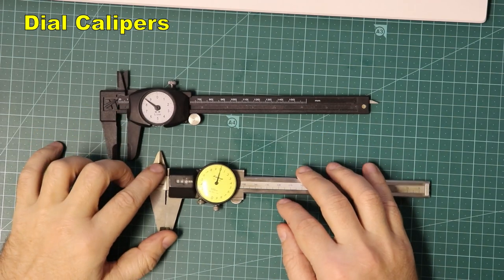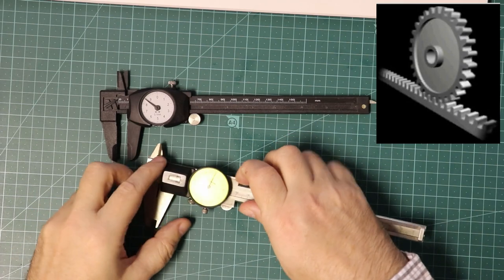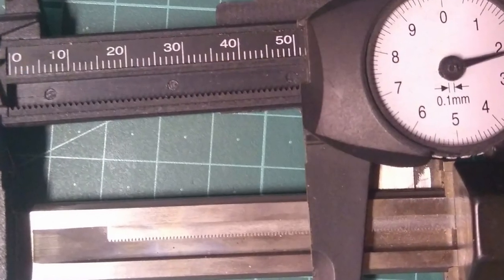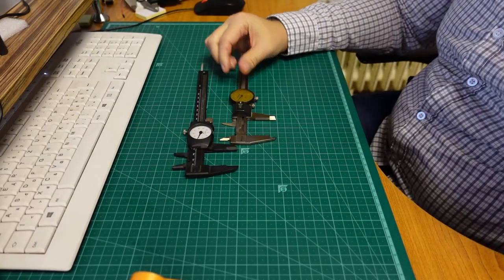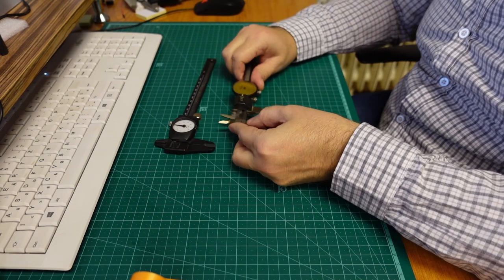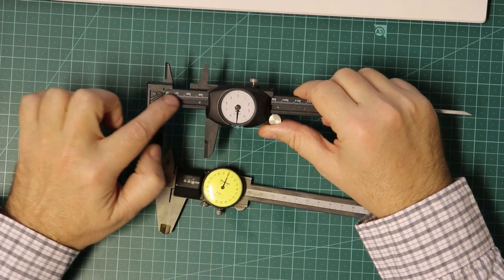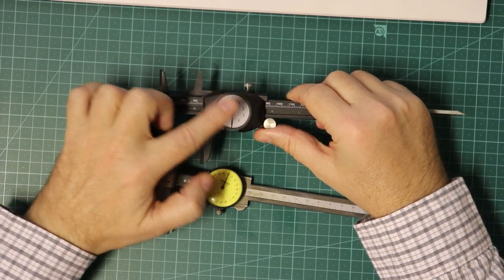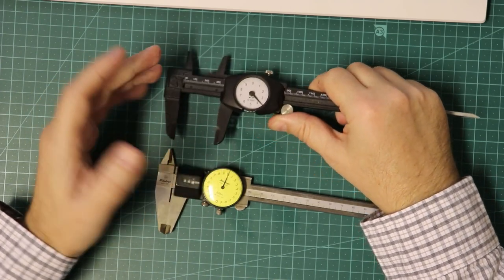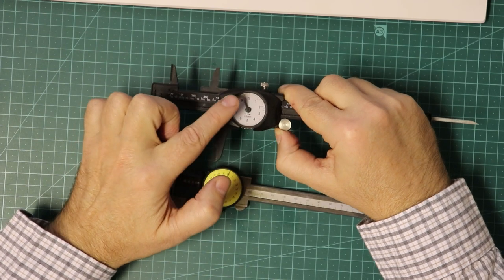Now a few words about dial calipers. They are mechanical and don't need a battery — they work on a rack and pinion gear system. First I will talk about metric dial calipers. These two are a little bit bad examples but I'll explain here. We have the main scale in millimeters, so we have to read the whole millimeters on the main scale and the fraction of the millimeter on the dial scale. This toy costs less than five dollars and the dial makes one rotation every 10 millimeters.